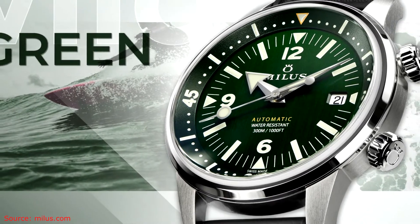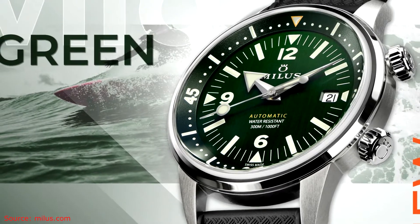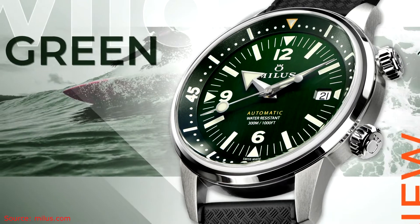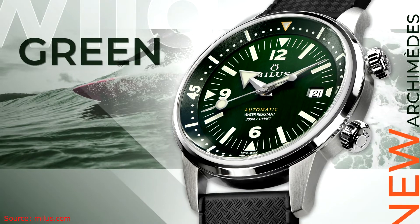It was for a while owned by, I think, two different Chinese companies, and then a Swiss buyer acquired them more recently. And obviously, like many watch manufacturers, they have been revisiting the classics in terms of what watches they're going with.